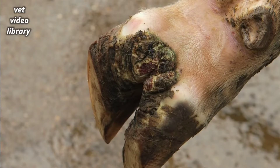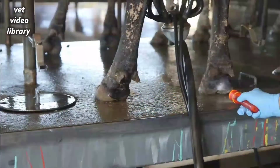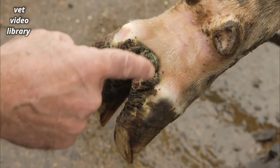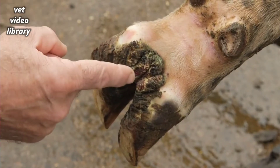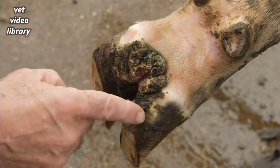Today we're going to show you a video on diagnosing and treating digital dermatitis. Digital dermatitis is most often found on the rear foot of the animal. It is a skin infection that grows on the back of the foot between the claws. The bacteria grows in moist skin that is covered by mud or slurry.